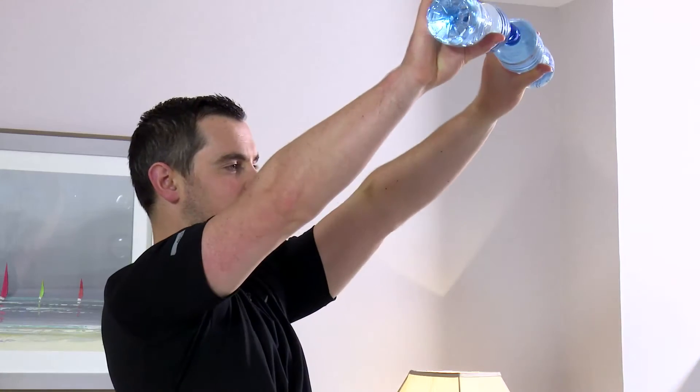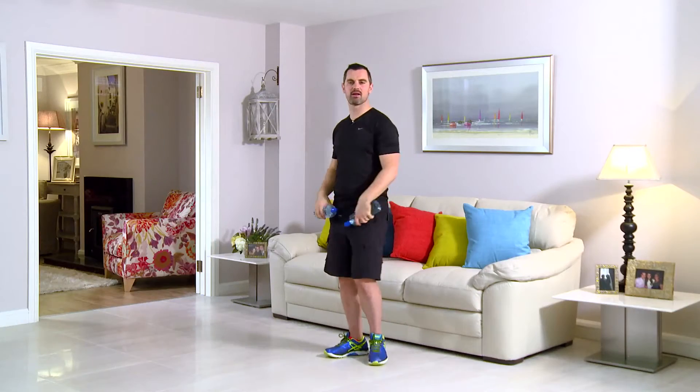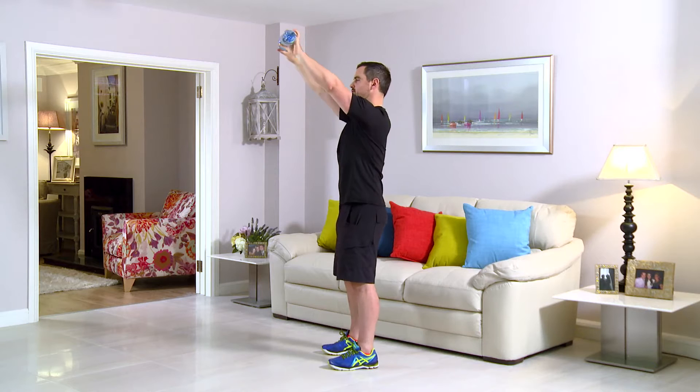This exercise is a standing angled bench press. As always, feet shoulder width, back nice and straight, tummy pulled in. Key thing here is posture — any neck pain or back pain, you stop straight away. The movement is from here at a 45 degree angle and back down. Let's do it side on — 45 degree angle and back down. Got your water bottles? You're ready to go? In 3, 2, 1.